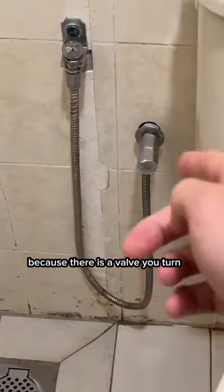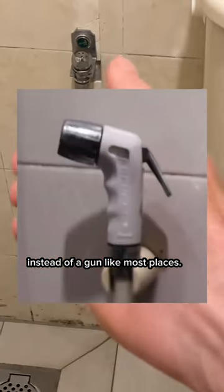These ones in Malaysia are a little bit different than you typically see throughout the region, because there is a valve you turn instead of a gun, like in most places.